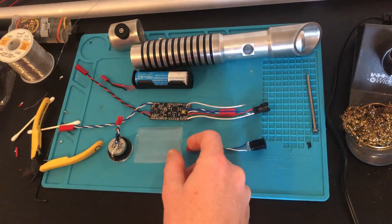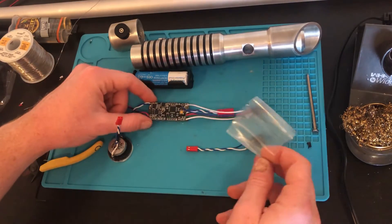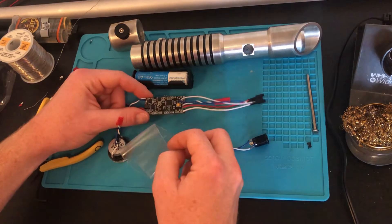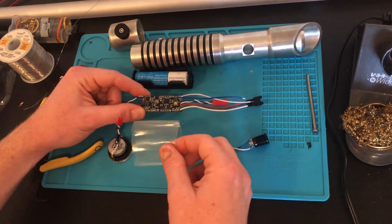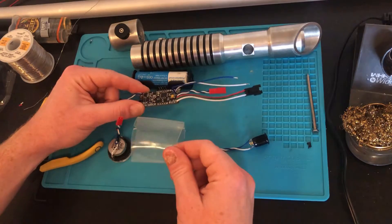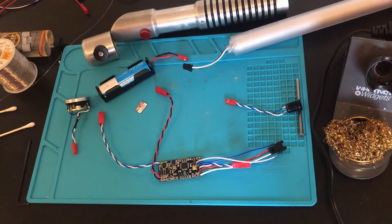The next thing we're going to do is optional but highly recommended. I have this extra large shrink wrap that I'm going to cover the soundboard with. This is to protect it from shorts and handling from inside and outside of the hilt. It also makes the fitment in the hilt just a little bit tighter, so it has less opportunity to rattle around. That was the last of the prep work we needed to do — now we can connect it all together.